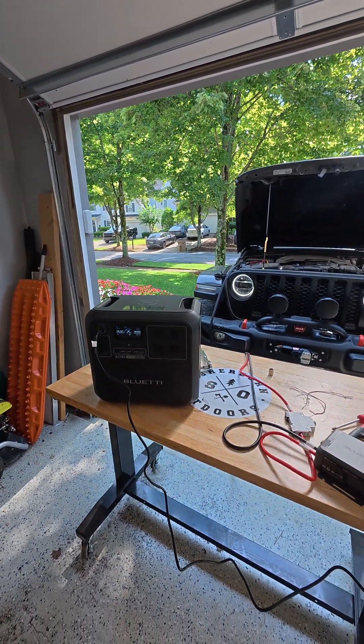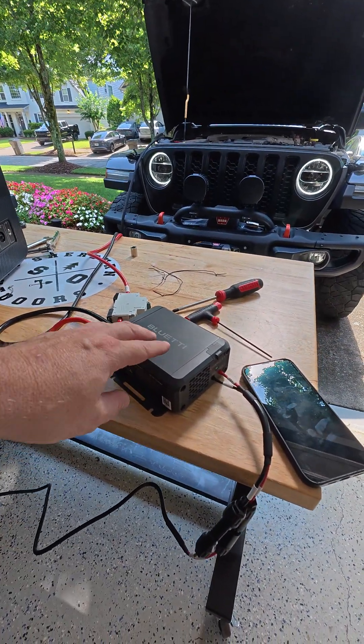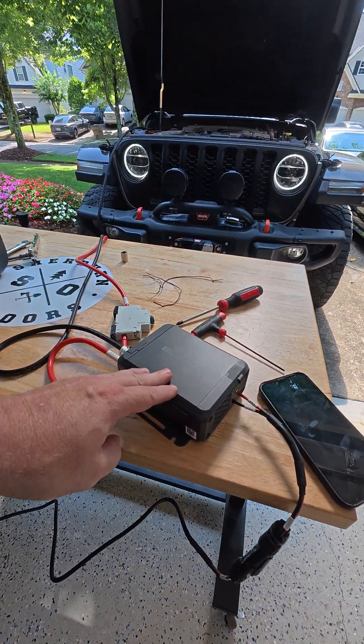I no longer need to worry about solar, and it's pretty simple. It goes into the DC input, and into the right-hand side for the output of the Blue Eddy Charger 1.